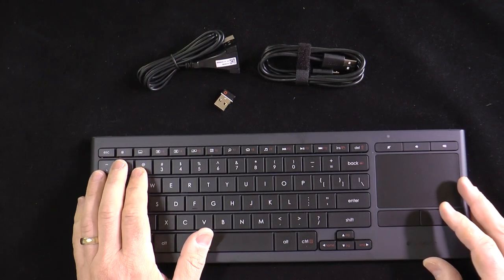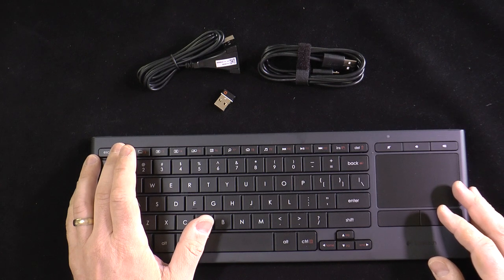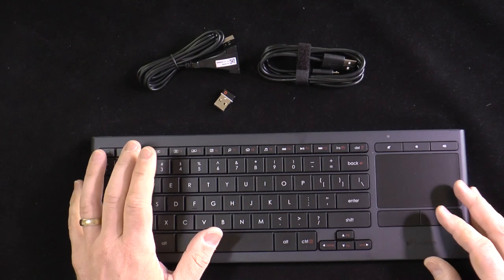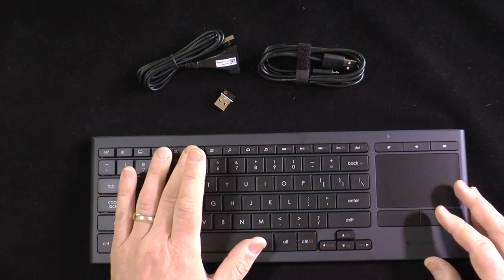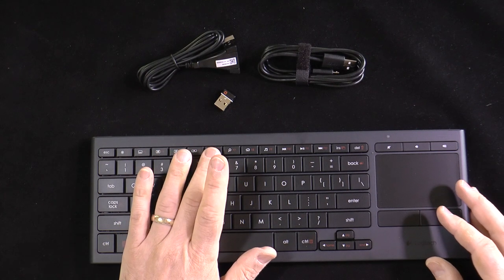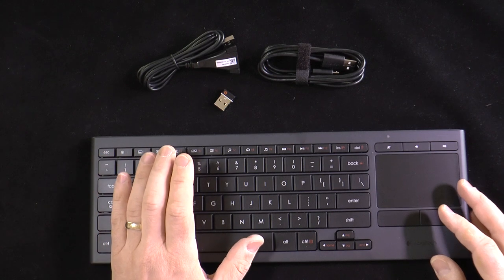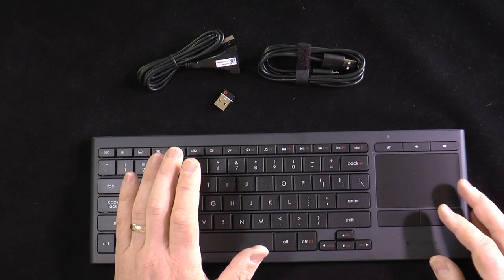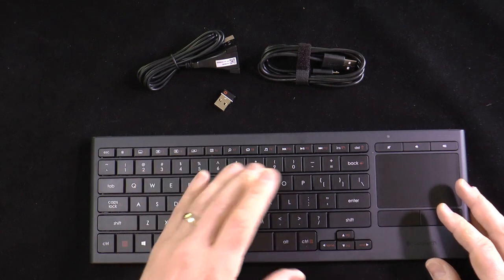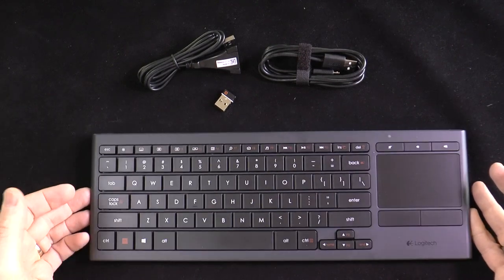Let's run down the specialty function keys. F1 is a manual backlight setting — it cycles through 0%, 50%, and 100%. F2, F3, and F4 will minimize, maximize, or close windows. F5 will project the screen on the TV. F6 will show you the desktop. F7 is search. F8 will launch the web browser. F9 will launch the media player. F10 gives you previous track, play/pause, and next track. So you get all the functionality for your media center right here on this keyboard.